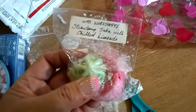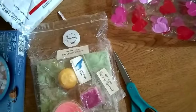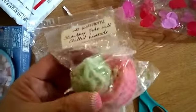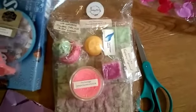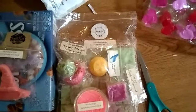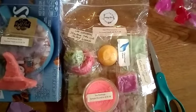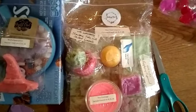This one's from the Wax Workshop - Strawberry Soda with Chilled Limeade, I think that's what it says. I'm going to burn these and you guys watch out for the review - I'll let you know how they go. Thank you so much again to Miss Jenny, I love love love all of it! Thank you so much for watching. Don't forget to subscribe, click my links for updates, and I'll see you guys on the next one - bye!